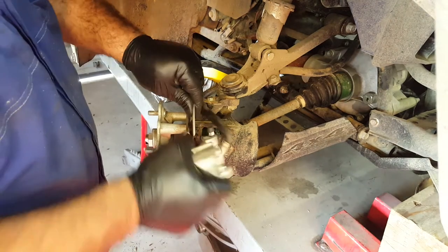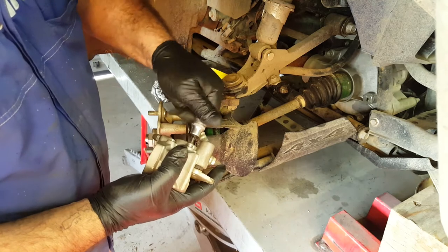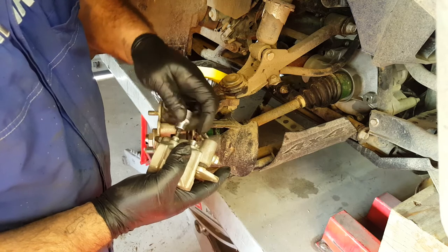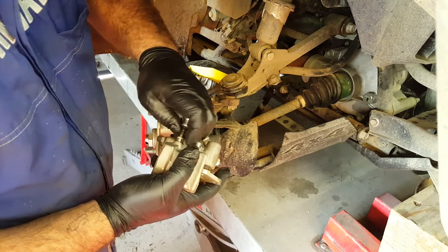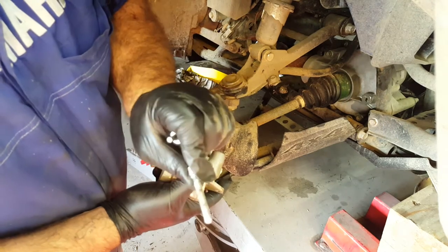Wiggle that off now and we can remove the pads — let's get those out of the way. We don't want to contaminate the brake pads; they're in good order and any kind of grease or lubricant on those will contaminate them, meaning we'd have to replace them. And you can see the corrosion on there — we've got to clean that up.